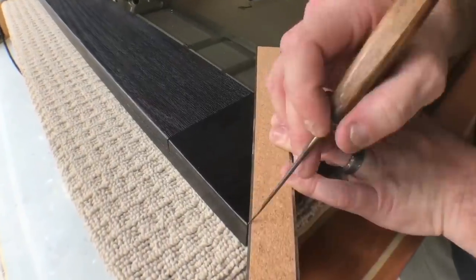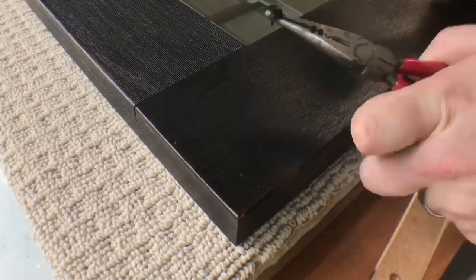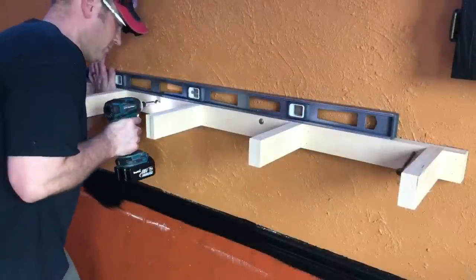To finish things off I use some furniture tacks as well, but this time in black for a little contrast — same technique as before. Now it's time for installation. Pay close attention because this is how these shelves are going to stay level their entire lives.